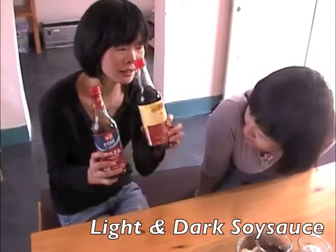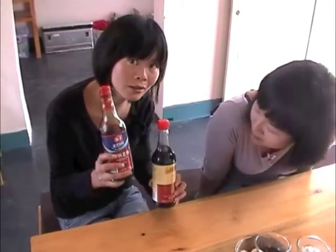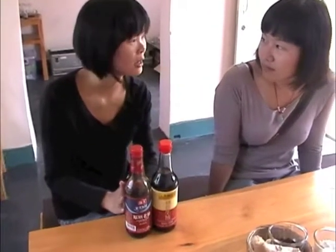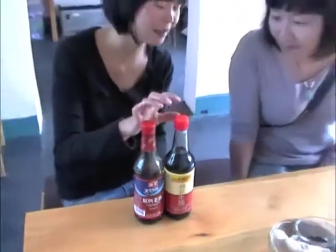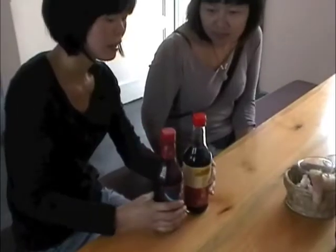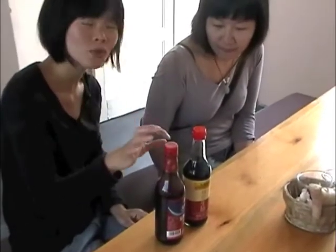This is soy sauce. This is light soy sauce and this is dark soy sauce. We use them slightly differently. Generally I think the light soy sauce has a richer taste and the smell is better — it's a little bit more salty and more sweet.